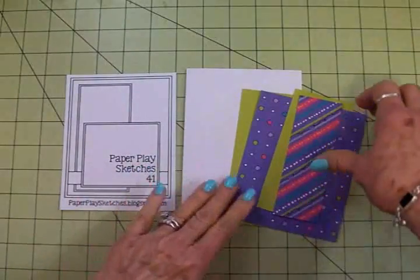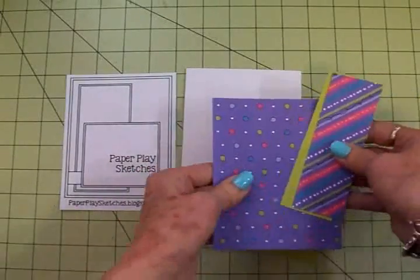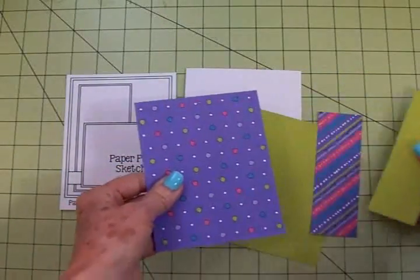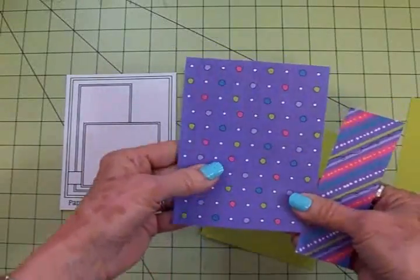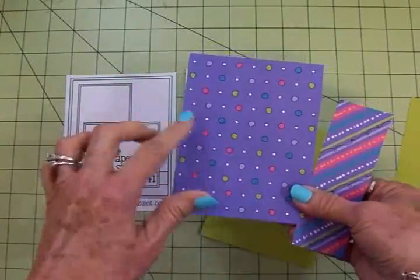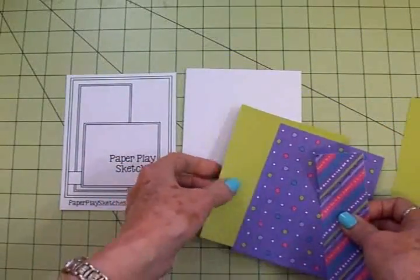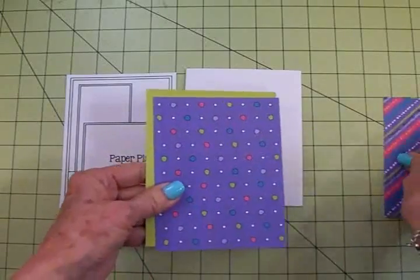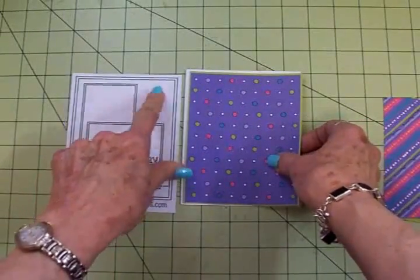There we go. I found these two cute papers — you know I love purple, so of course I was drawn to those. I like this purple and it's got pink, a pretty blue, white, and green. I found a nice green to go with it, so we're going to stick these two down as our base.